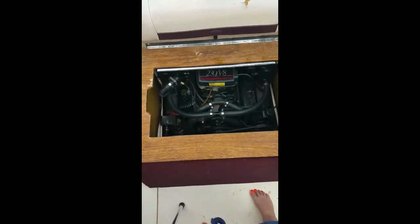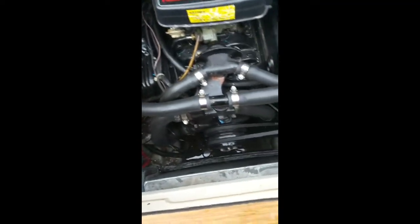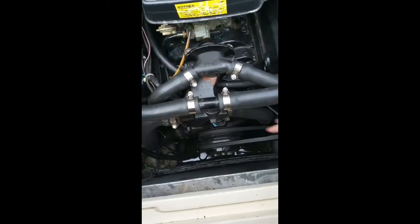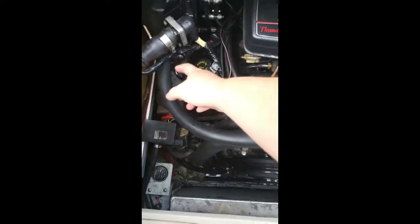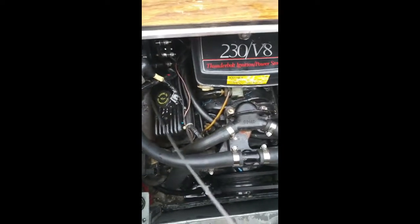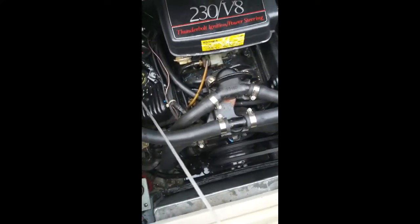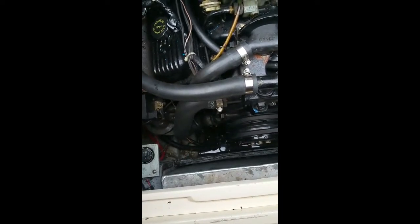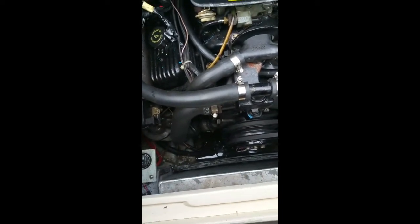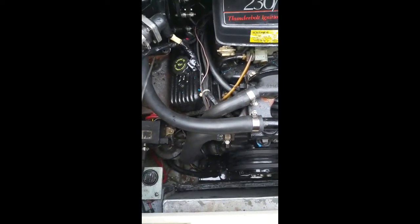Probably before starting her up, you want to make sure you take a good look down at your engine. Look and see if you see anything that looks kind of off — your belts, look at them for wear and tear, see if there's anything loose. Check your oil level, make sure you're at a good level. See if anything looks funky down here. I got some water in here from last year that's been sitting, but there's no oil or anything. Just have a good look around and see if you see anything that needs to be corrected before you start the engine.